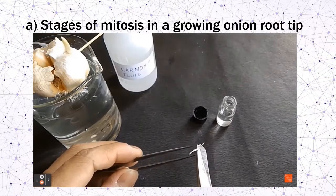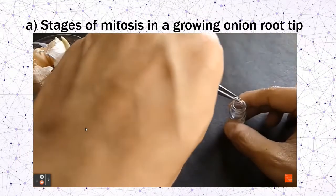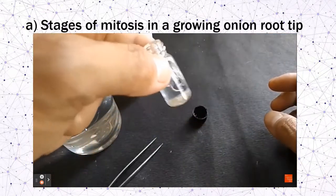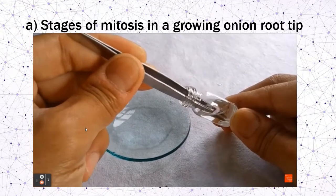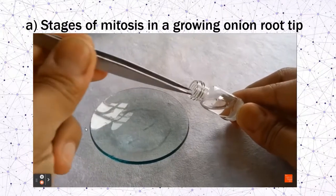Cut one centimeter of the root tip and put it inside the carnoid fluid. This carnoid fluid is used to stop the mitosis process. Leave it for about 48 hours before use. Then transfer the root tip into a watch glass containing hydrochloric acid. This acid will soften the cell wall and weaken the cellulose connections.